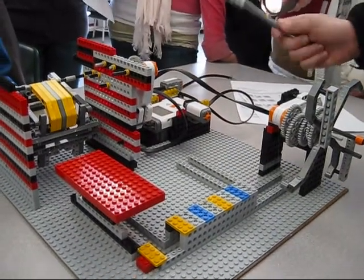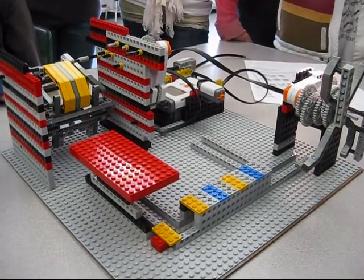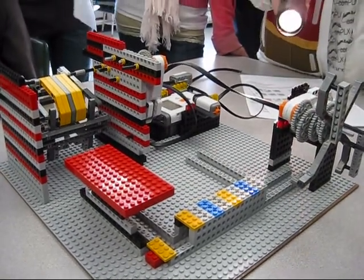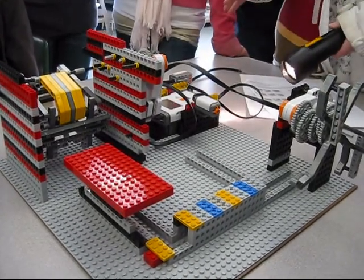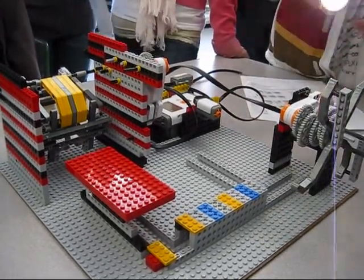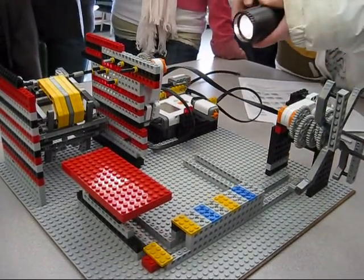This right here is the cage ride, and this is the spinning wheel of death. By activating this and saying yeah, this will come, and then by touching this, this will turn on.